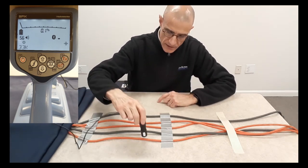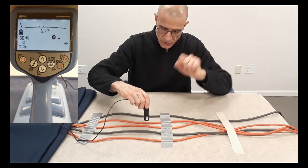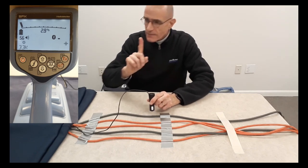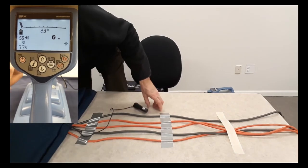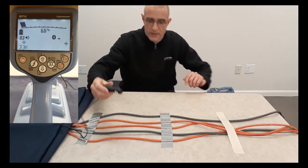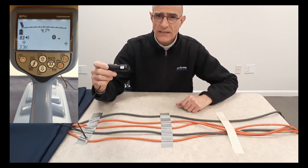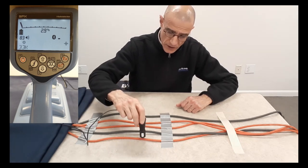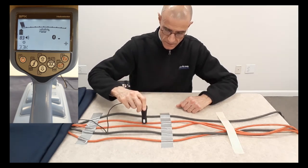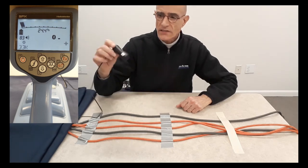I'm going to repeat the process. I'm not seeing the display that you can see in the corner. What I'm going to do next is increase the sensitivity of the receiver. This is not as sensitive an antenna, and many times you don't need that extra sensitivity to pick up the signal. I'm going to touch the different cables — and that is the cable that carries my signal. So this is the small stethoscope.